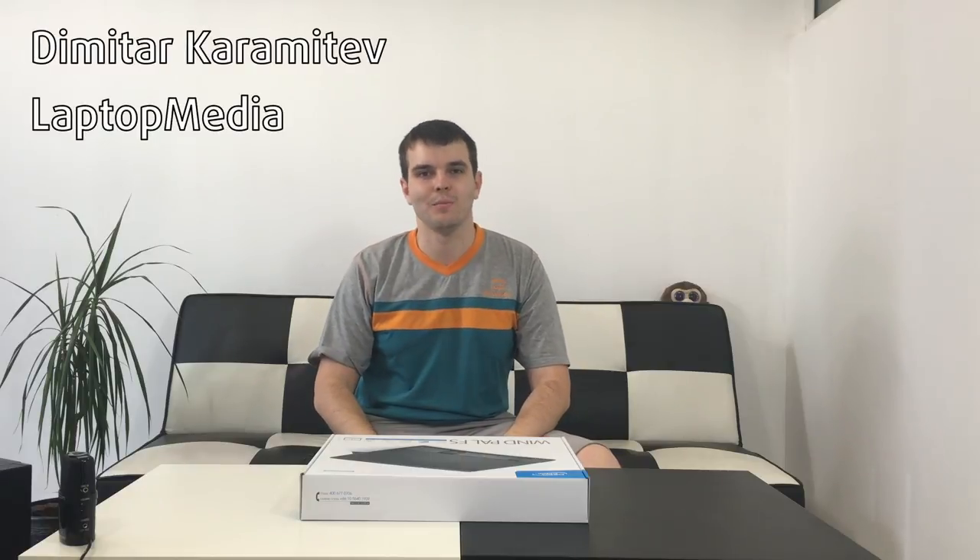Hello boys and girls, this is Emitter from Laptop Media. If you've been following our channel, you would know that I'm doing a series of unboxings of the four cheapest gift ideas that I talked about in a video a couple of days ago. Today we are concluding this series with the last product.